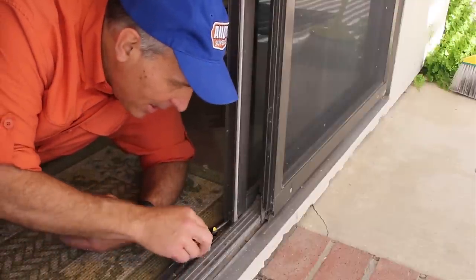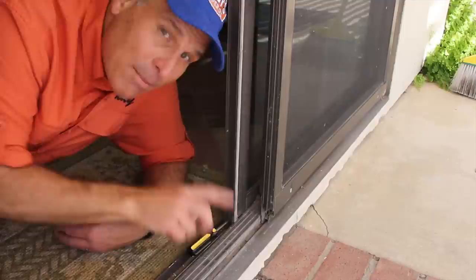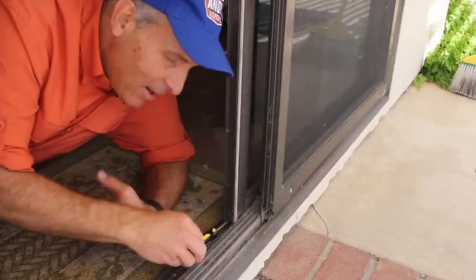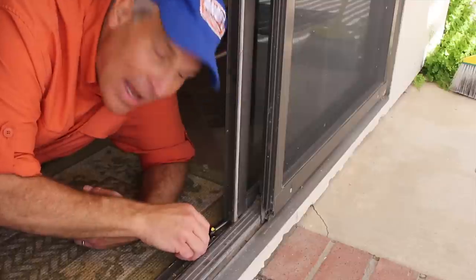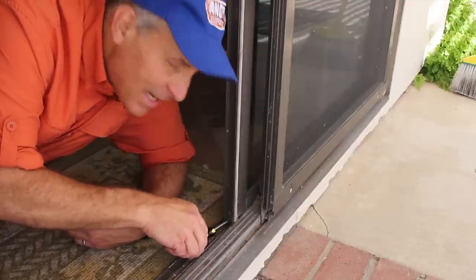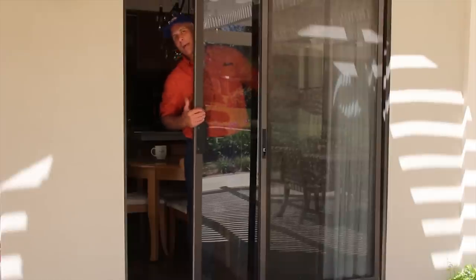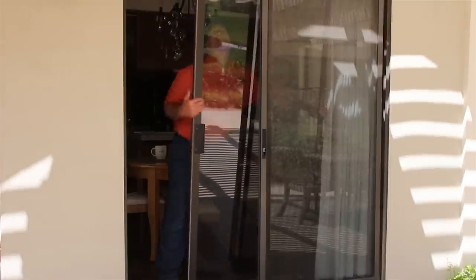We do that with a screwdriver stuck in at the hole. Sometimes some doors will have the hole on the side. All you have to do is turn, and that will raise or lower the door. In this case, you want to fully lower it so that it'll clear the frame. So now we lift the door up, slide it backwards, and pop it out of its top frame.